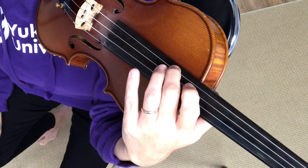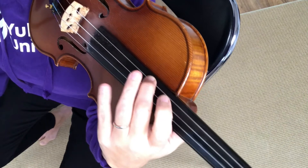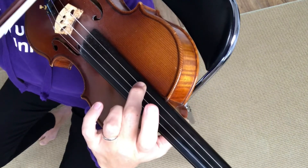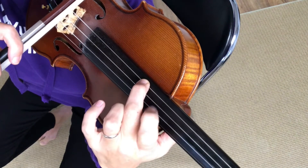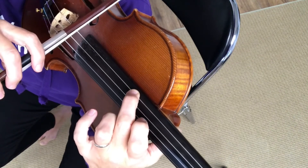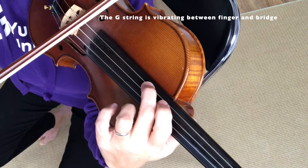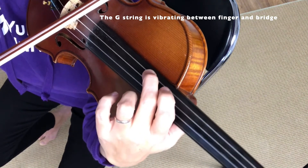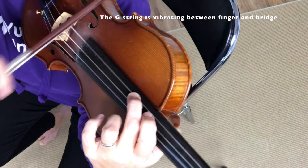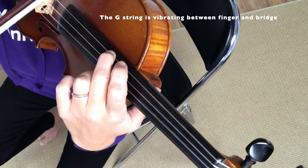Let's look at how our string vibrates when we have a finger down on the string. If I put my finger down up here, you can see when I move my bow — I'm trying to get all my other fingers out of the way so you can see what I'm doing. Please don't play your violin with this posture. If I bow that note and you look at my vibrating string, you'll see that only part of my string is vibrating — the part between my fingertip and the bridge. But back here there's no vibration.